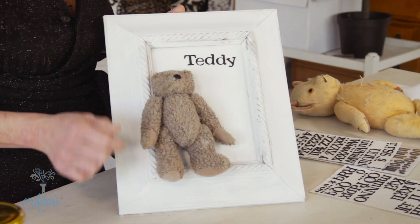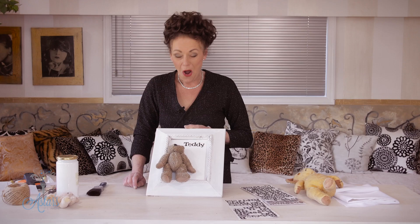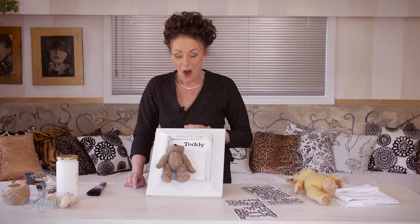How cool is that? I just love it. Beautiful little Teddy. You could perhaps put a little verse in there as well, but I thought that was a nice way of displaying on a wall a teddy that sat in a drawer for years and years and years. I hope you've enjoyed that — I've enjoyed showing it to you and I will see you another day.